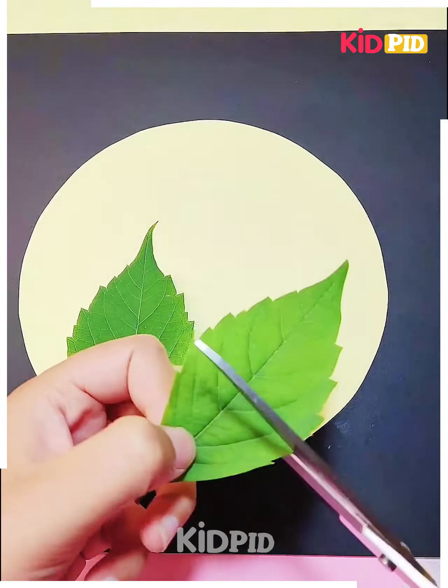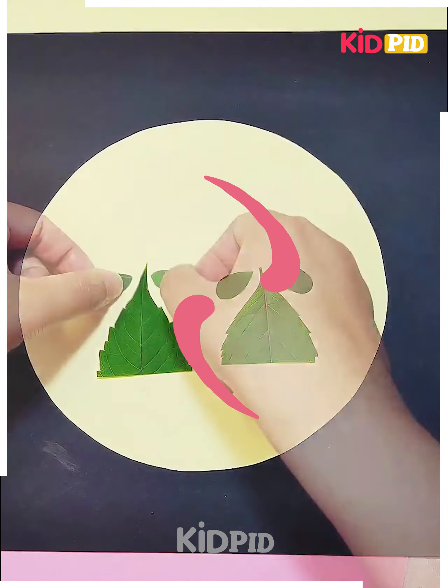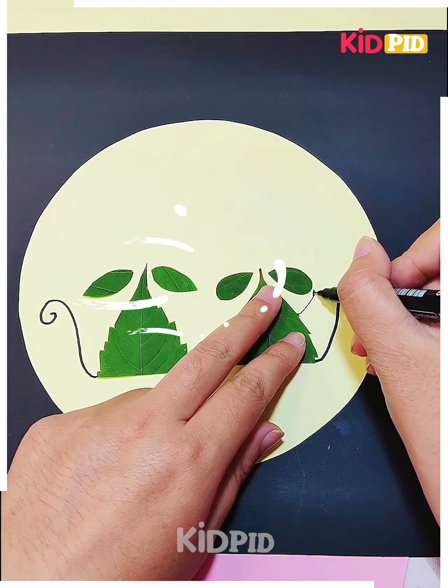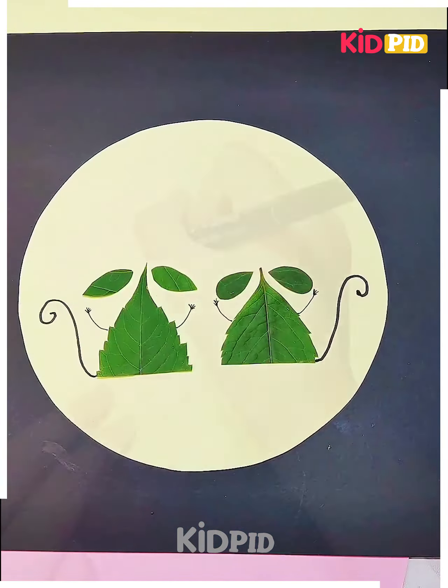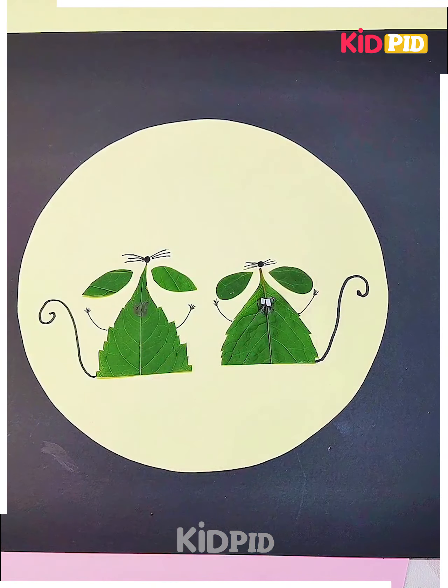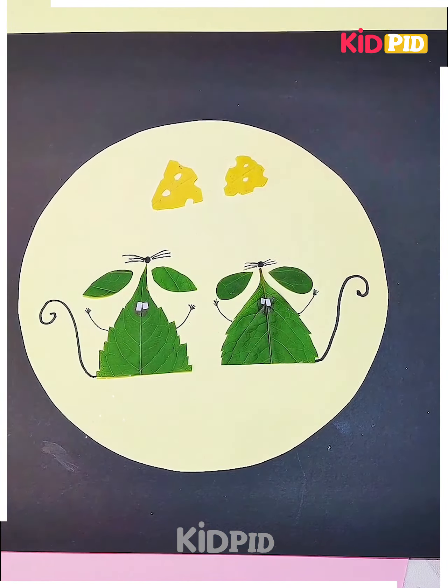Next we will make two rats. We are making the rats with the leaves — you can see how we are pasting them. We have added the tail and then the heads. You can see we have made the mustache of the rat, and your rat is ready with the cheeses. Your craft is completed now.